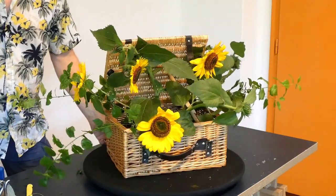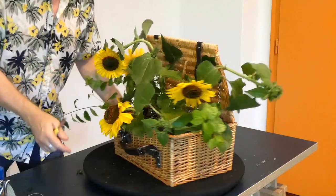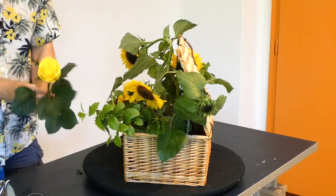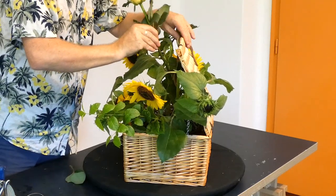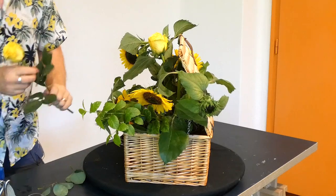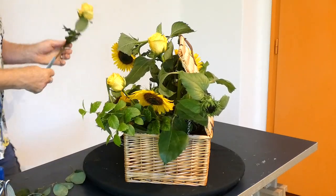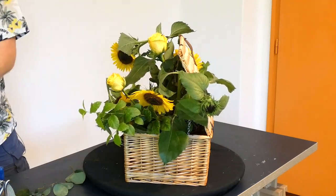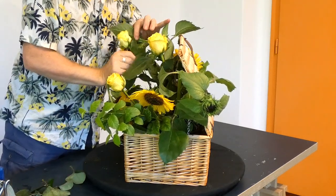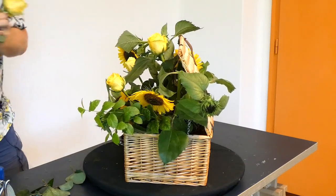So we've placed our main flowers into the design. The good thing about doing these now is because they've got thick stems, it's a lot easier to place them. Now our secondary flower is going to be these beautiful yellow roses. These are just like a normal rose, so I'm just going to angle that in. These have got quite nice foliage on them. Normally I quite like to put foliage in first, but over the years I've started to realise you don't necessarily need as much foliage as you think. If you put in some base foliage and then see how it goes, you'll probably find that you use a lot less than if you pre-fill it with foliage.